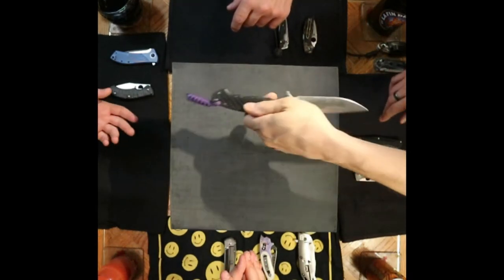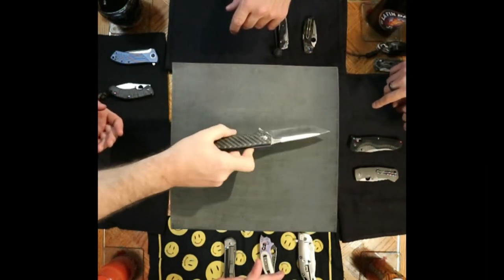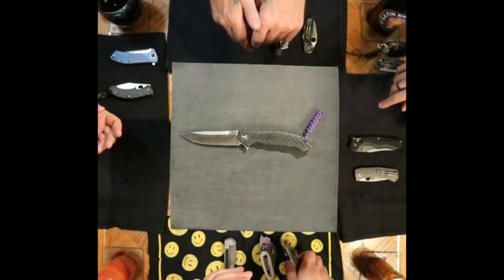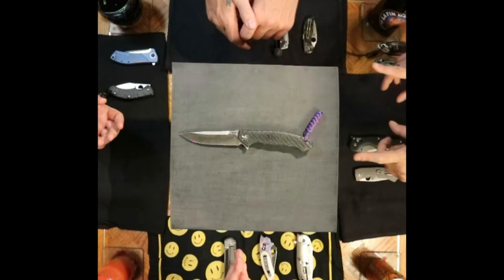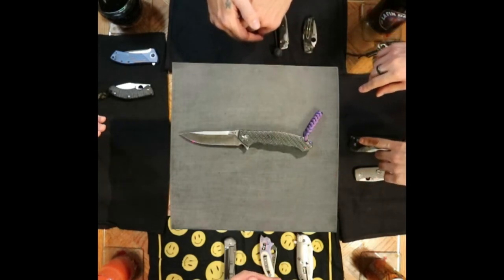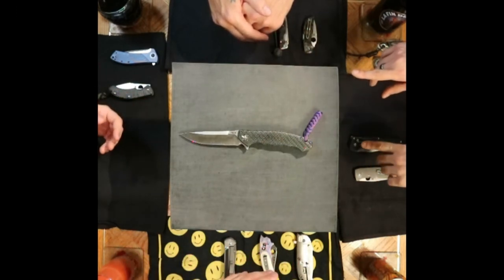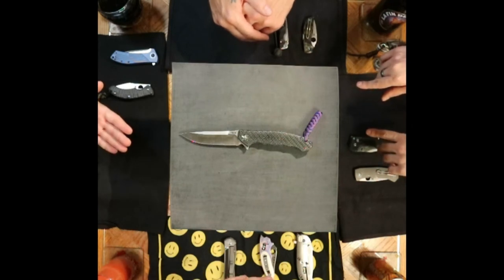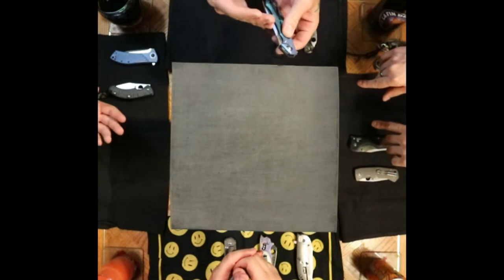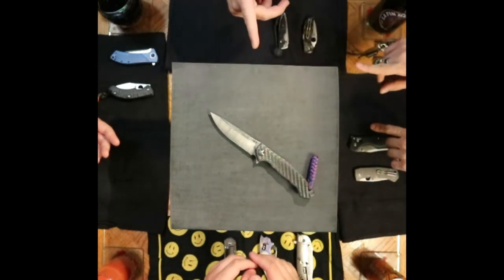One really nice thing about carrying a carbon fiber knife in your pocket for a long while — the polish you get on that carbon fiber just deepens as it sits in your pocket. Number one pick by far — pocket time, reliability, sharpening. I've only really touched up this blade a couple of times; it was a bit of a pocket queen for me for a while, but it's now coming out and playing more often.